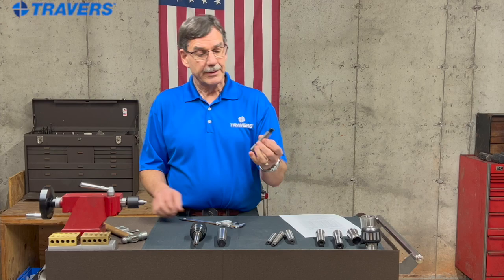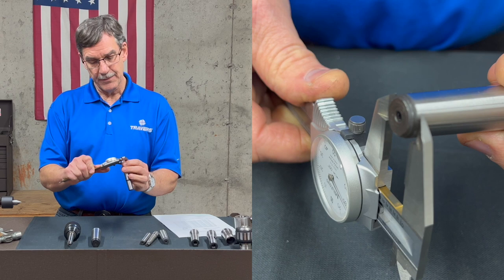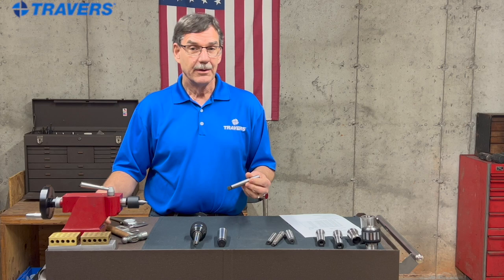But here are some other ways to measure. Let's take this shank and measure the small diameter. I have about .587, .588. Going to the chart and looking at the small end — the number two is .572. So I'm a few thousandths off, but look at the one below it and the one above it: they're so far off that you know it has to be the number two.